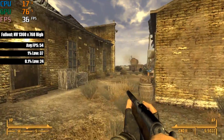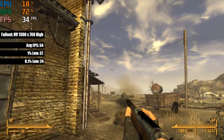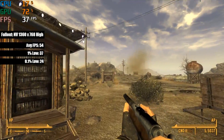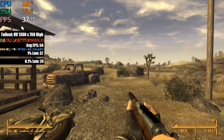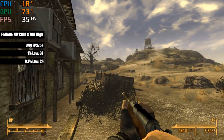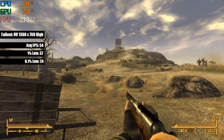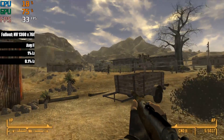Over in New Vegas, we were able to crank things up to high at a 1360x768 resolution. Very high caused a few more performance issues, but high settings with AA and AF enabled kept us fairly close to 60 frames per second, with frame drops occurring thanks to those little sand tornadoes — I can't remember what you call them — but walking through them makes performance tank.